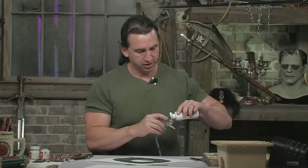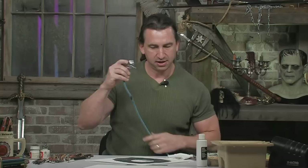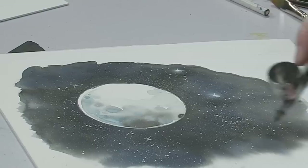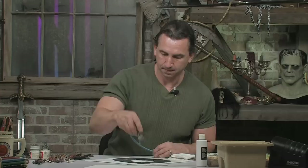I use an Iwata HPC, which is a very medium-sized airbrush. I'm going to put a little bit of white paint in there, and on a cloth we're just going to make sure it's flowing well. With the stars, just hold the airbrush up and very slowly spray a light glow right on top of that dot in the middle of the stars.